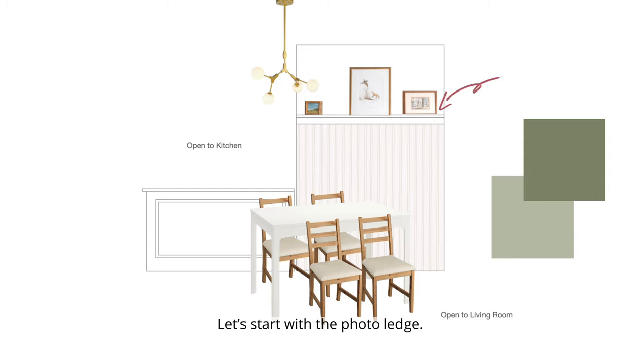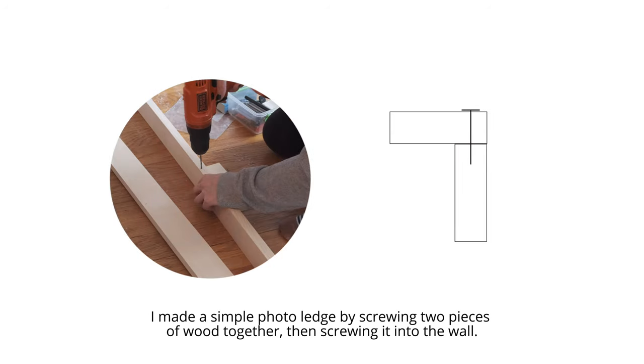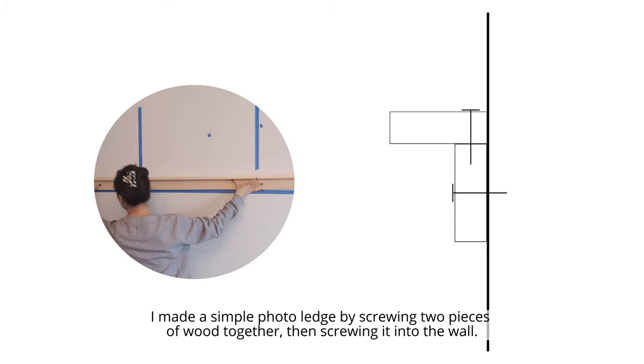Let's start with the photo ledge. I made a simple photo ledge by screwing two pieces of wood together, then screwing it into the wall.